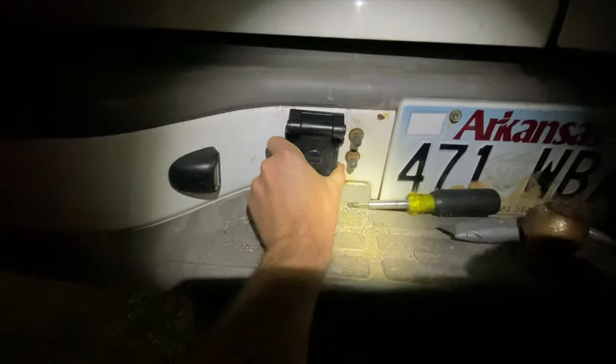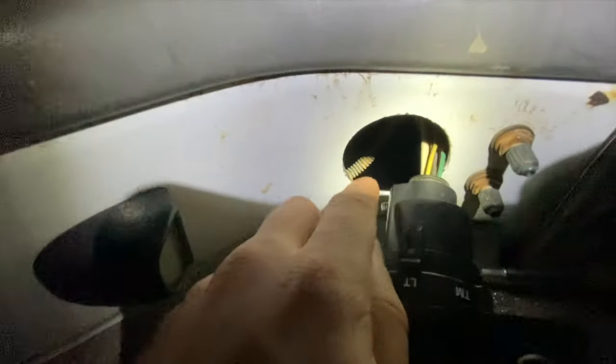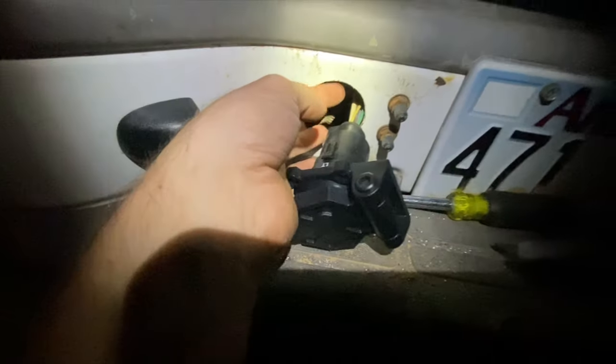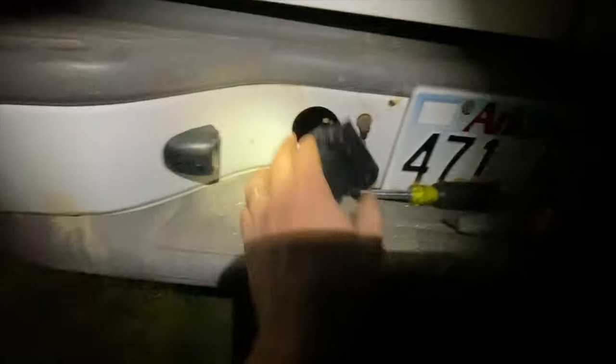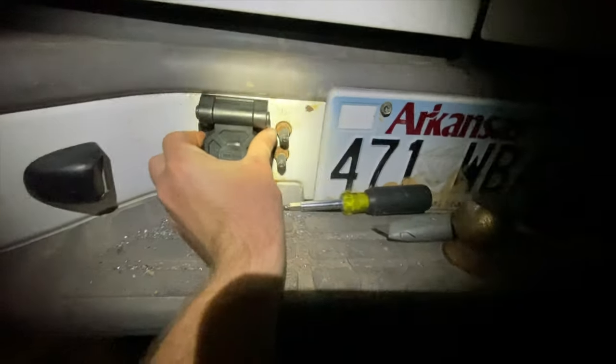Awesome. All right, I'm going to screw this on right there. You may be wondering — normally you should paint this after you drill that hole. I'm not going to on this because this bumper is already rusted and dented and needs to be replaced and has been for a very long time, so I don't really care. I'm going to screw this in place and make it better when I replace the bumper. Get rid of that thing — don't need it anymore.